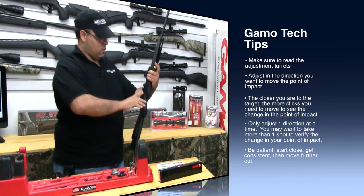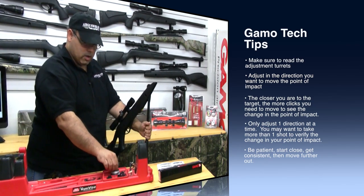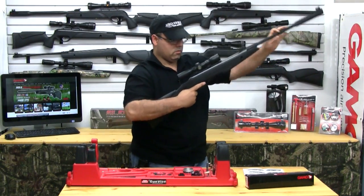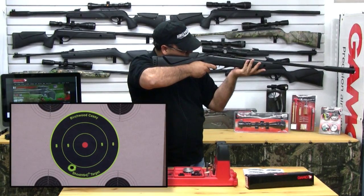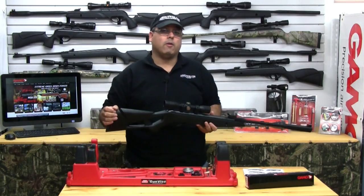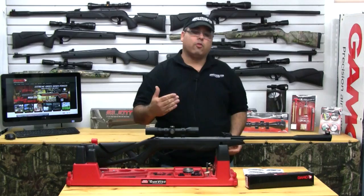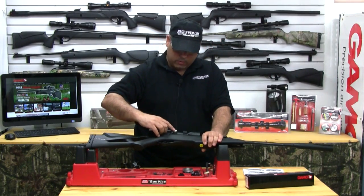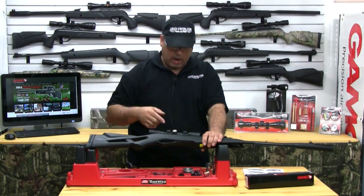Safety on. Cock the gun, make sure that you secure the barrel. That's a whole lot better — it's still just a little bit to the left. Now if we want to move that to the right, we're going to use this side turret, and again it's labeled with an arrow that says left, so if we want it to go to the right, we need to move the opposite direction.